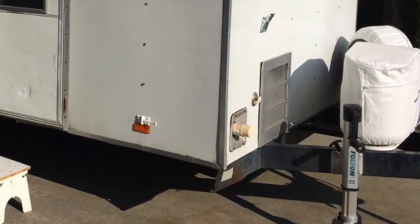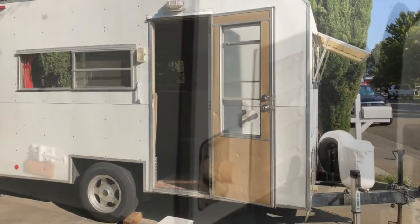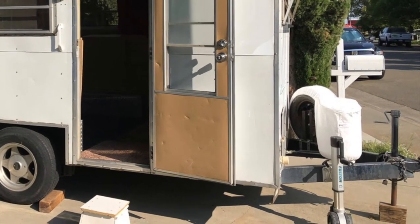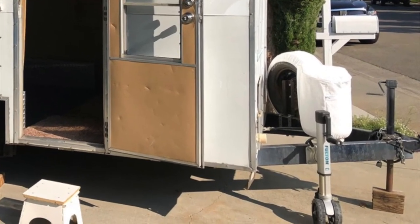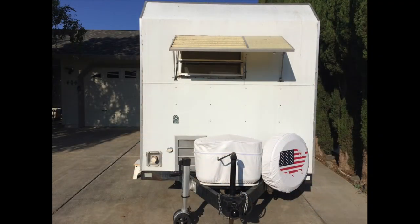If you take a closer look, you can see the hot water heater, the gray water outlet, and the fresh water intake. In addition to that, I decided to add a second trailer jack that has a double wheel on it — this trailer is a little bit heavy to move around. This is a view from the front of the trailer.